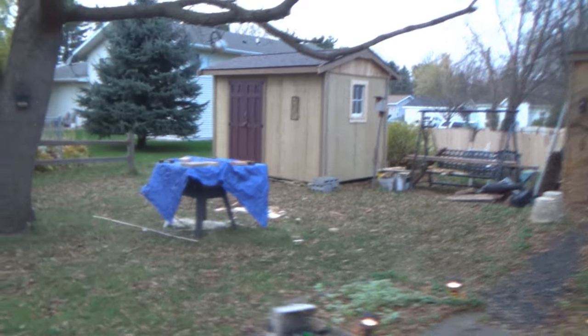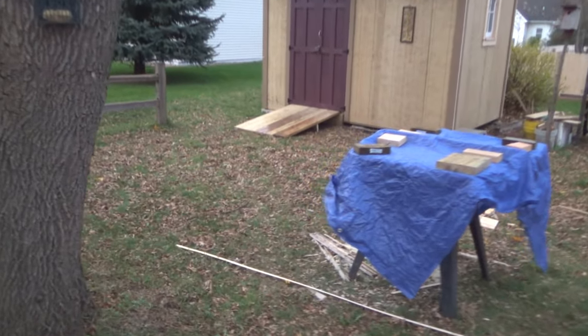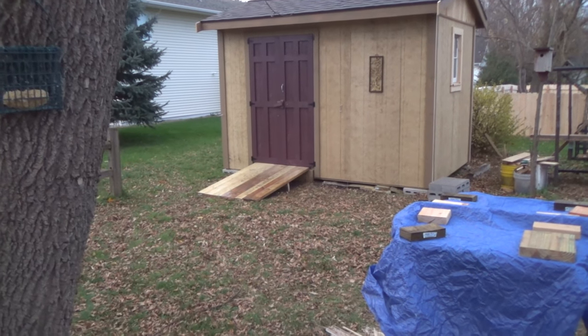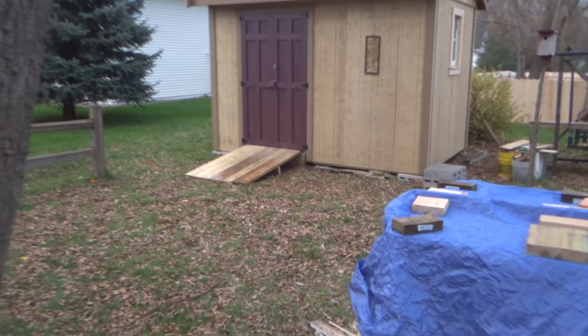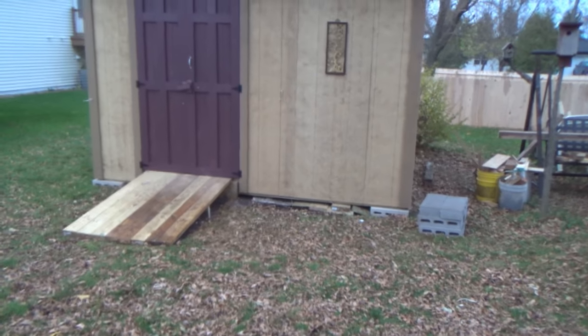I worked some more on my shed today — I got all my corners on. It's raining now. I started doing some paint and I finished painting the doors, but I'm not liking it. It's gonna have to get more of a crimson red color, but it's all covered in paint now anyway and I just gotta run around with a paintbrush and finish painting all my trim.